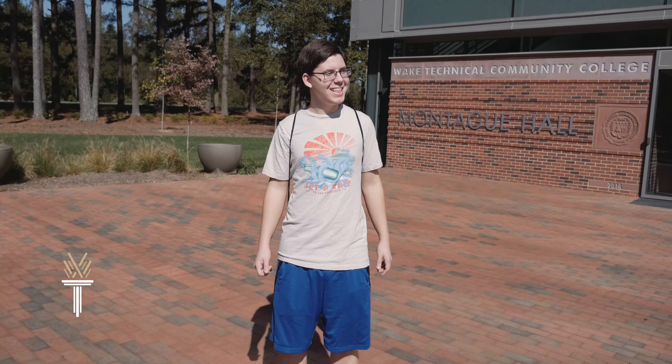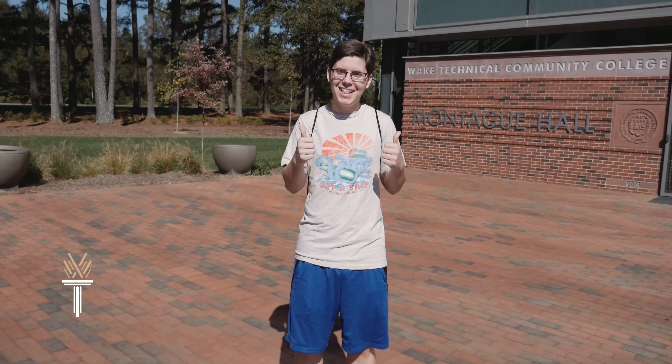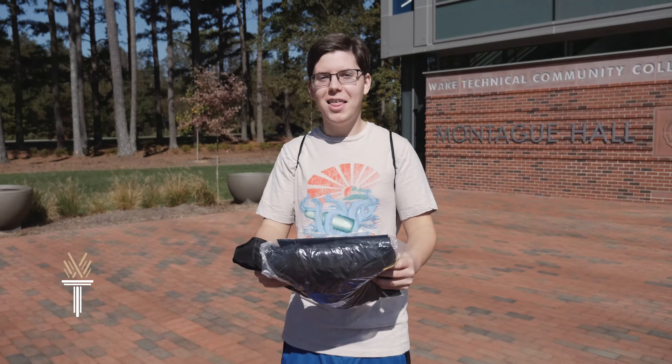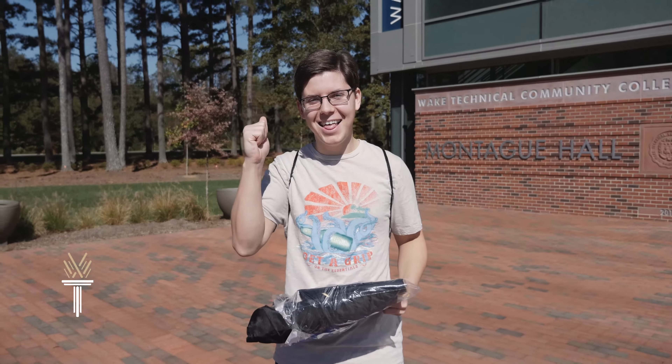Congratulations, graduate. You did it. You've earned your degree. All that hard work has paid off. You've picked up your cap and gown and you're ready to take that all-important walk across the stage on graduation day.